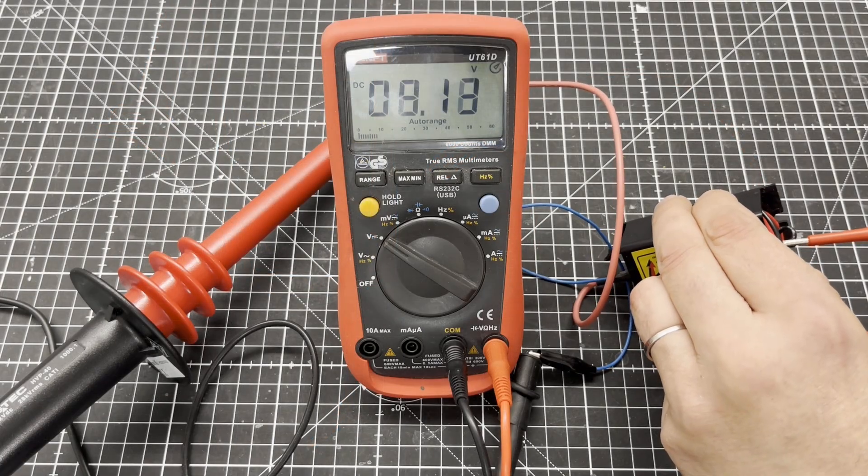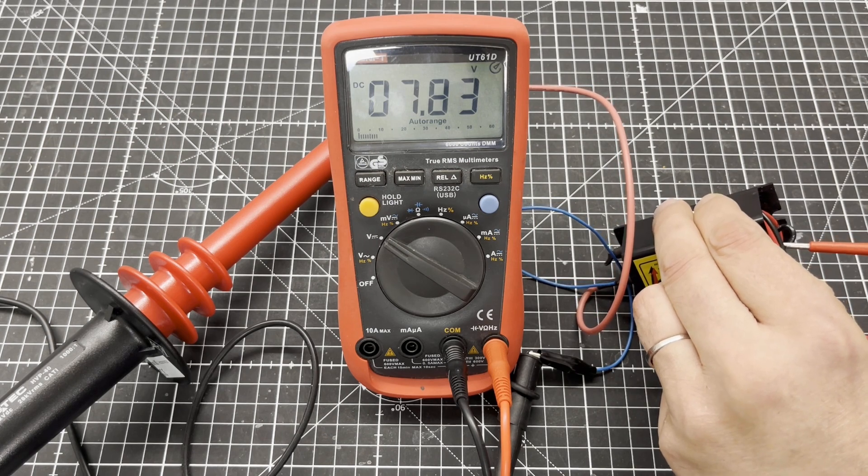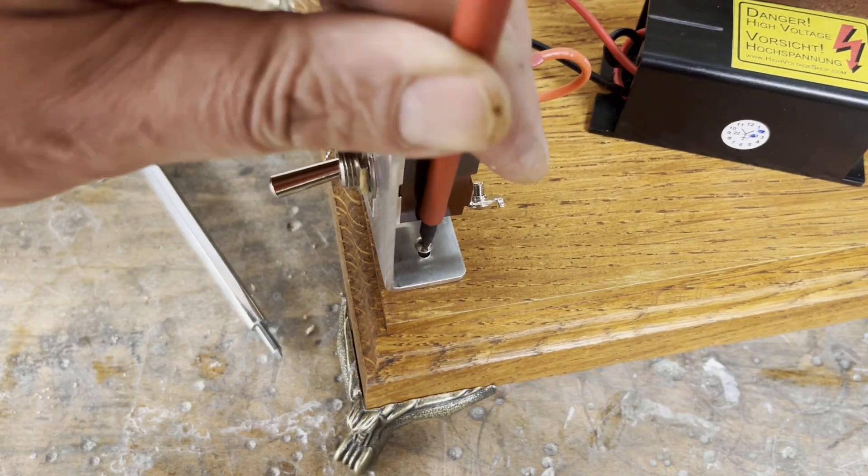But with the best will in the world, it was not possible to set an output voltage of more than 8000 volts. However, it was time to put the whole thing together.